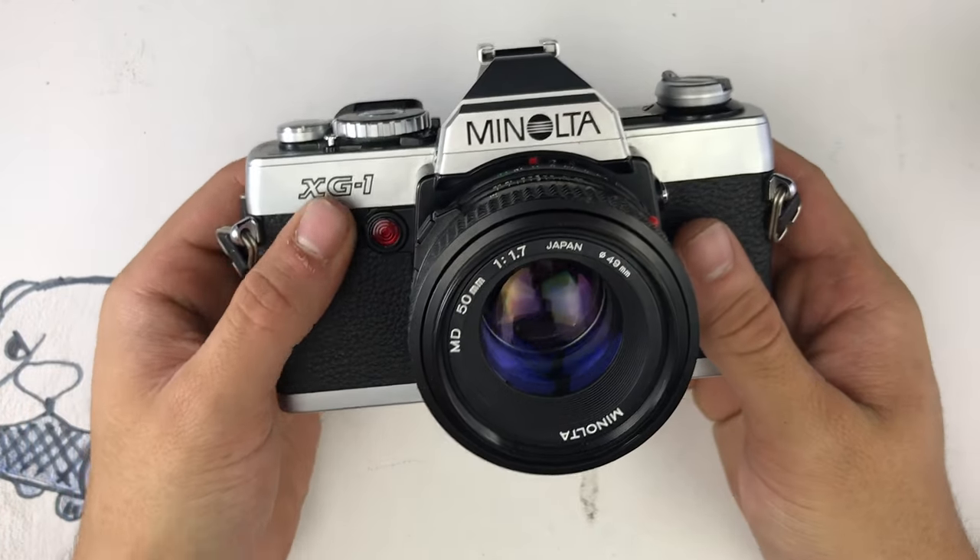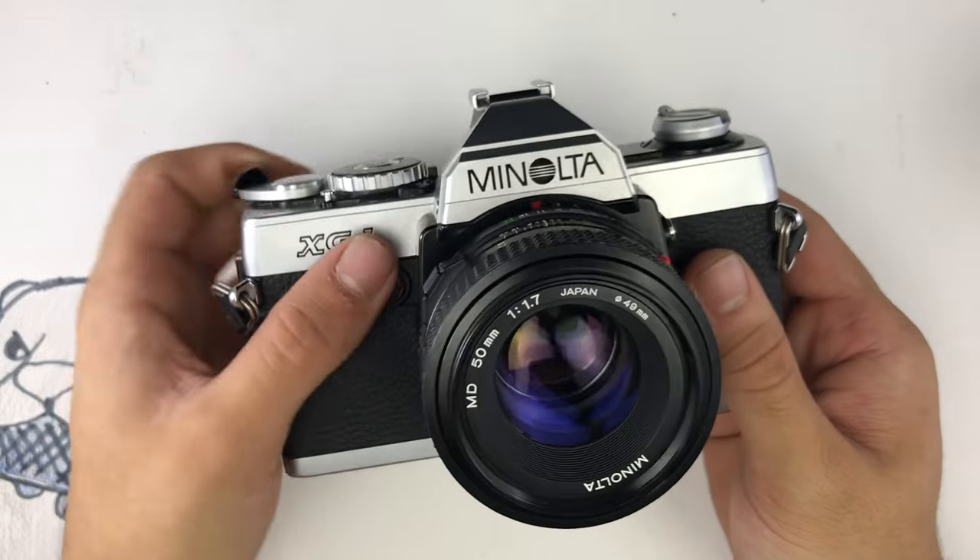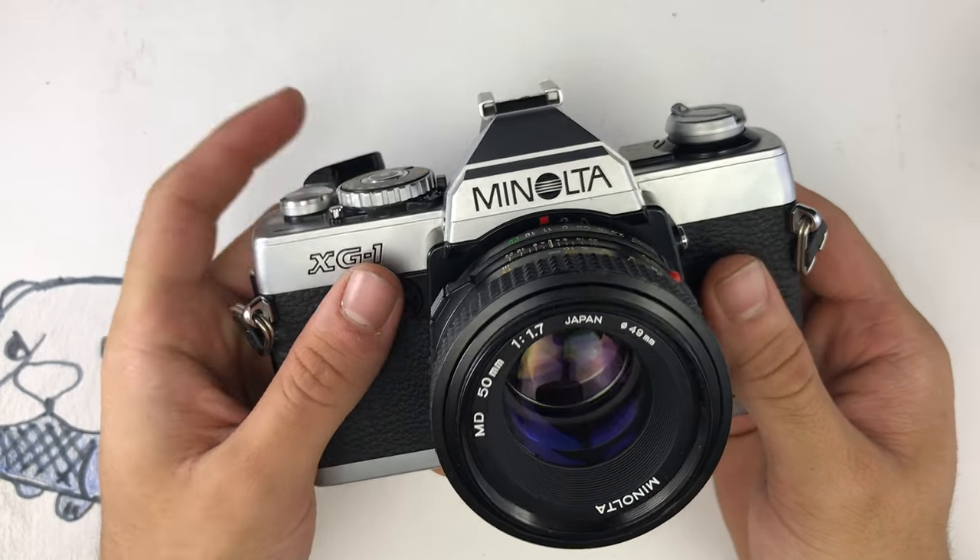Hi there. This is the Minolta XG1 and it's a very simple and powerful camera. It's electronic so you definitely need batteries for it to work.